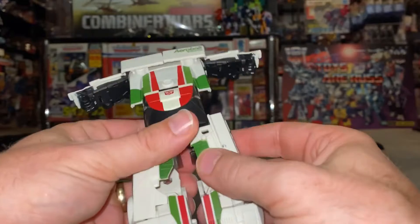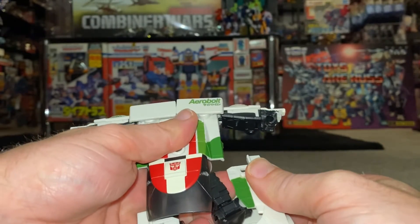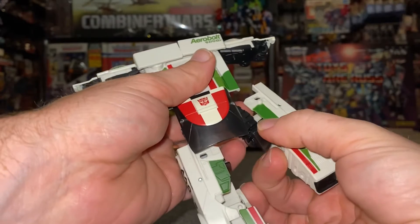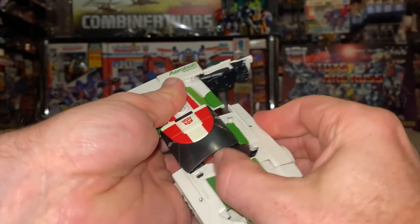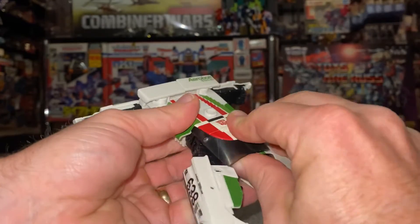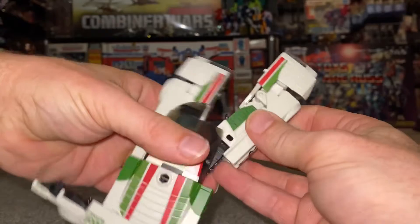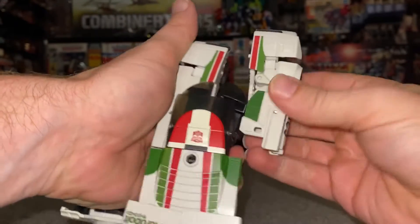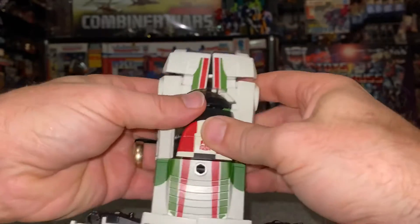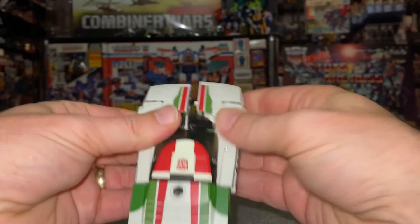Now you're going to bring the feet down, and this is the only real tricky bit. What you've got to do is bring the leg out to the side like that. Once you do this, turn the windshield part up to the top, slot it into that gap, and then this should — if you lift the window up — slot underneath like so. Same principle for this side: hold the black part of the leg, bring this out, turn this over, and then slot into position.